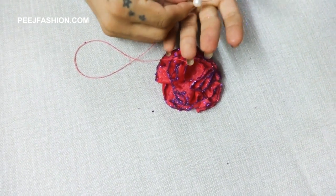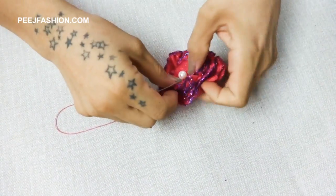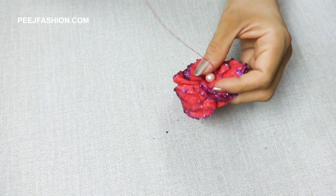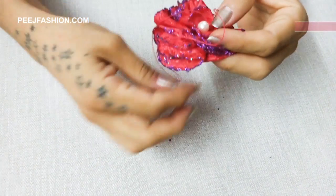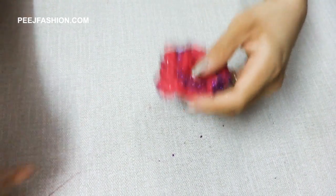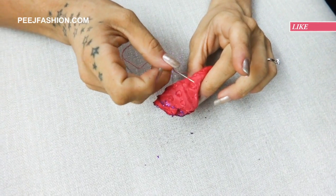We will put a pearl ball in the center and stitch it in place. Then we will put it on the back side to lock it.